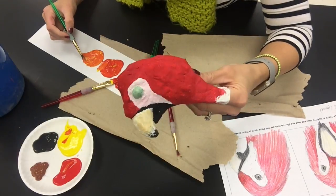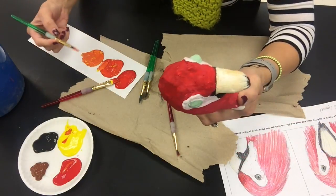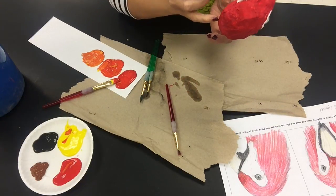When you're painting the head of your puppet, you want to make sure that you have paint on your brush and not a lot of water. Really use a paper towel to get excess water off of your brush before you're painting your sculpture.